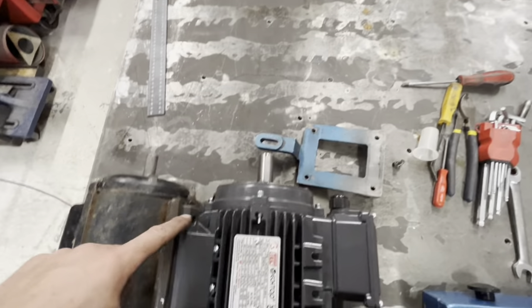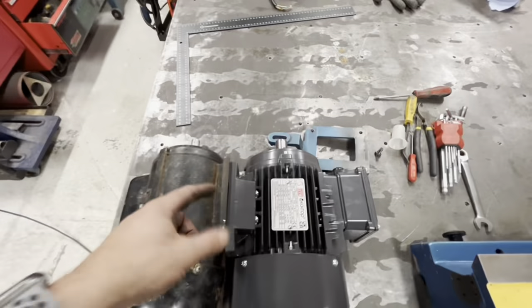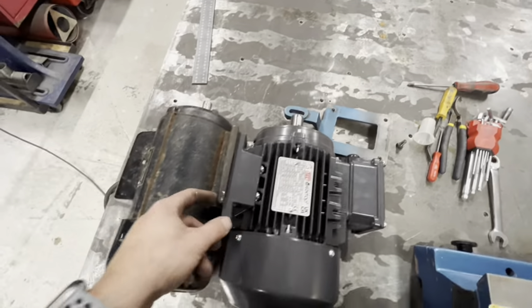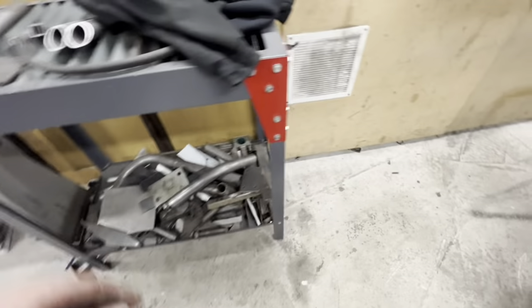When I put that on there the bracket was about here and we're hard up, so we are going to need some plates to offset this quite a bit — probably an inch compared to those offsets.